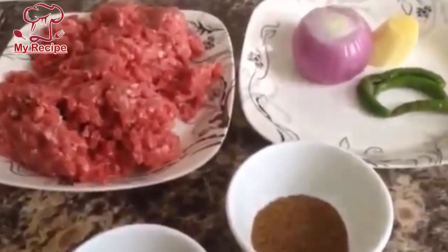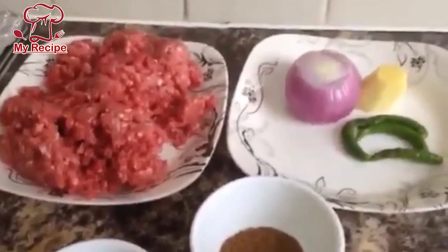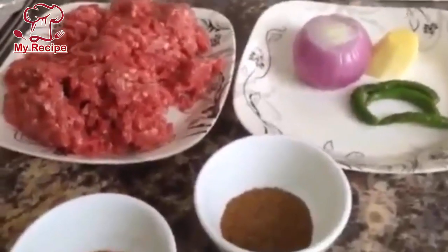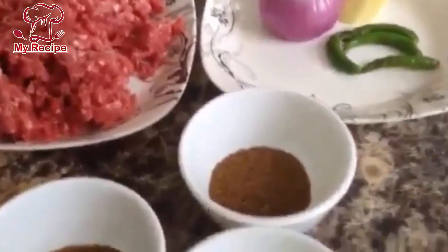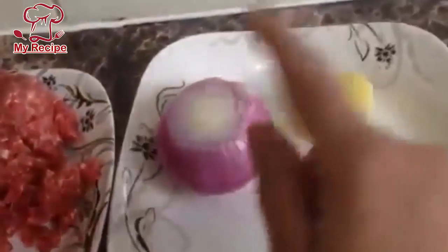Hello everyone, today I will give you a recipe for making keemah. This is the second one, it is a little different — try it, it is very easy. Here I have 1 to 2 kg of keemah, and I have also used red onion.